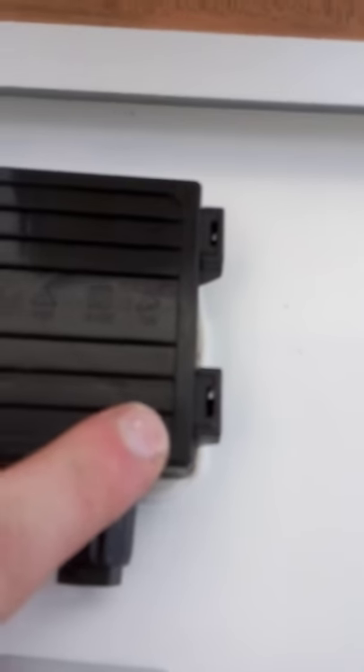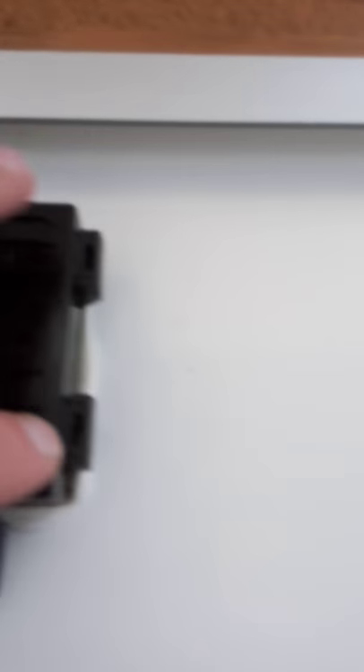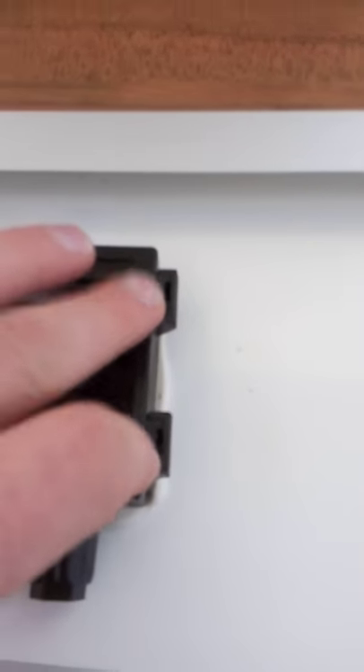If you want to open it up, you pry it from here — these two points — so you'd get a screwdriver.